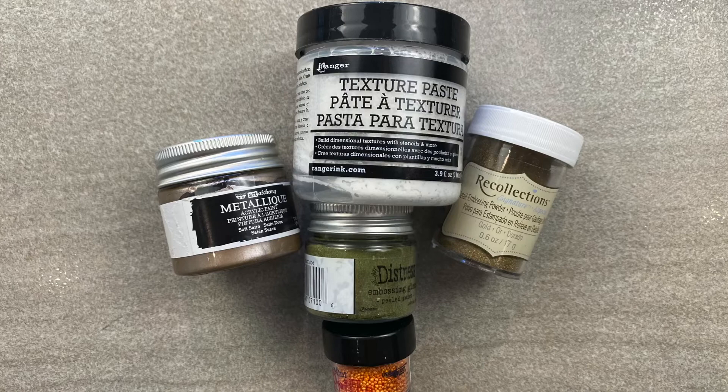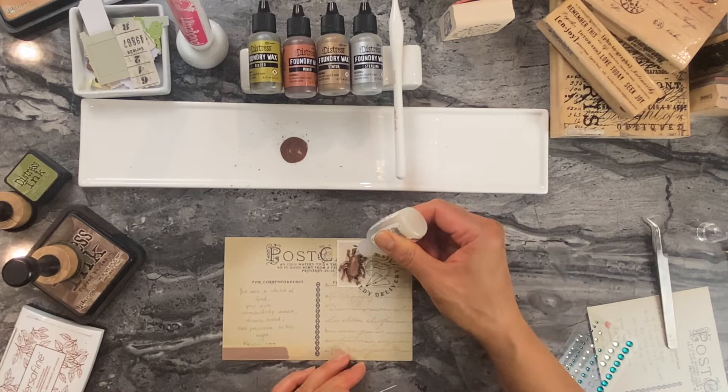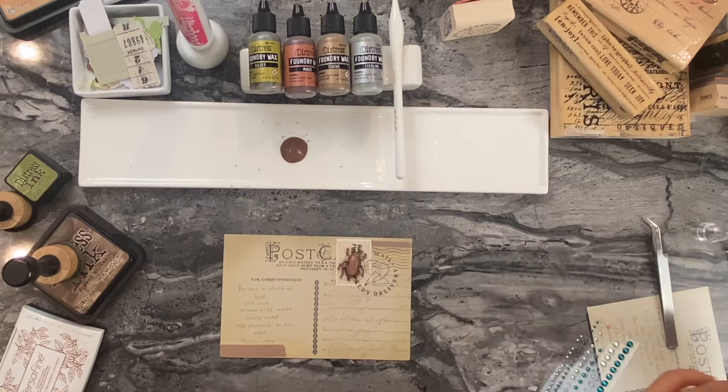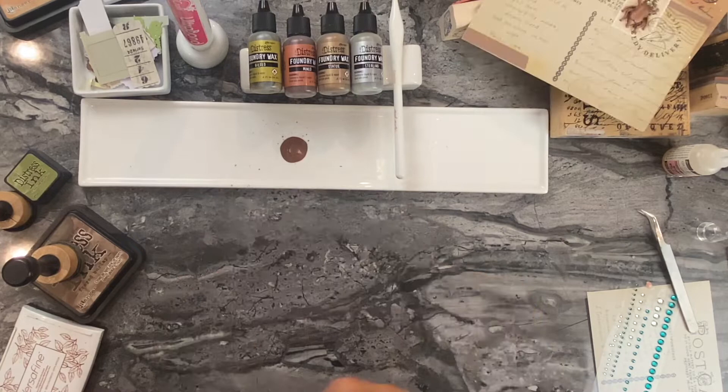Isn't this a great way to use mixed media? You don't have to pull out your collage mediums, your crackle paint, your texture paint, your texture paste, or even your embossing powder to create different looks. I'm just showing you how you can broaden the use of this mixed media element and use it across the board without having to pull out all this other stuff.